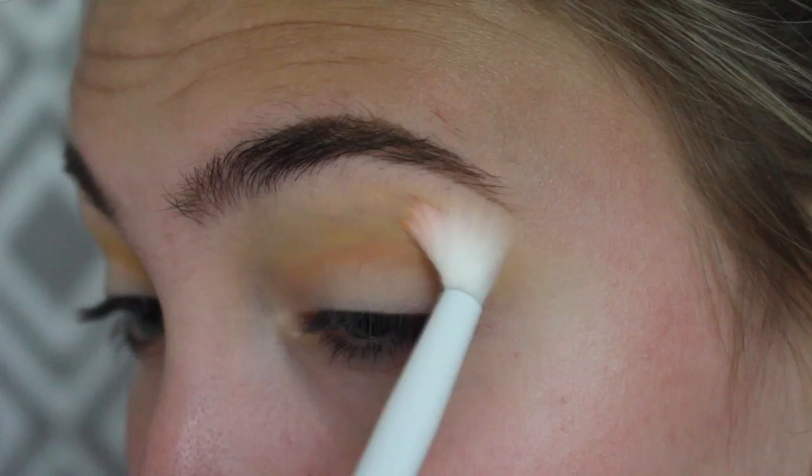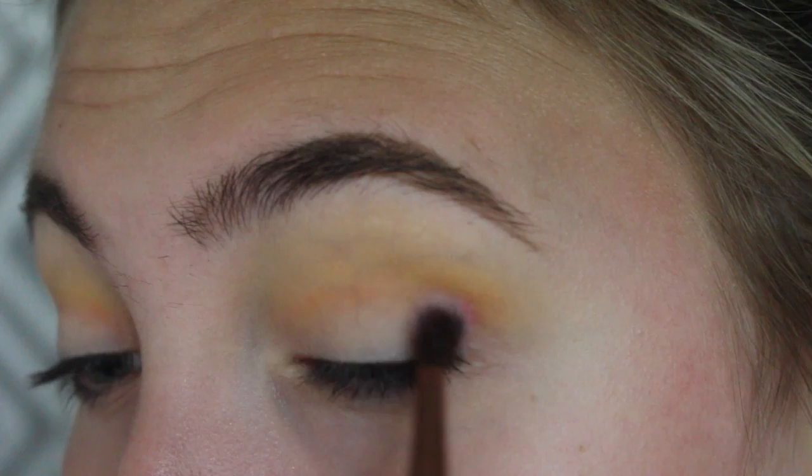I'm taking some more yellow and putting it right above that just to intensify the color that may have gotten lost in the blending. Now I'm going in with a very very small blending brush, taking the red and putting that right in my crease.